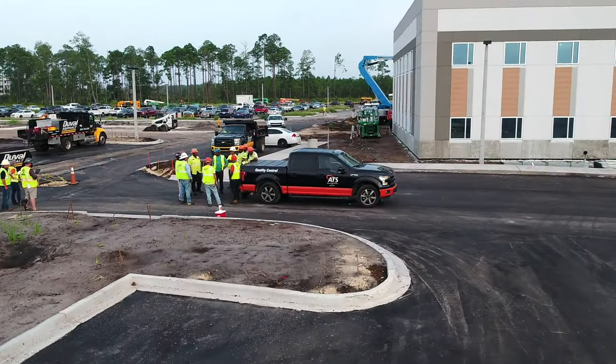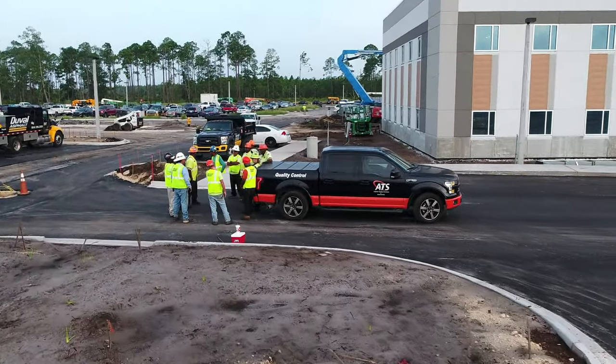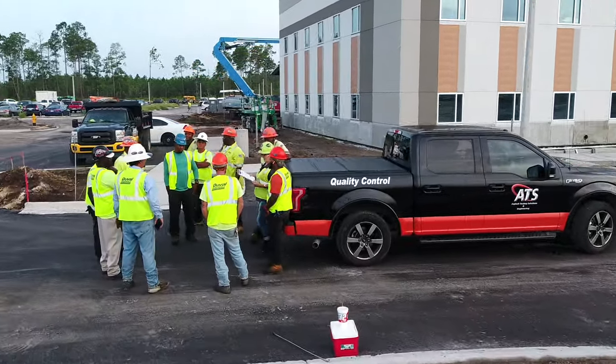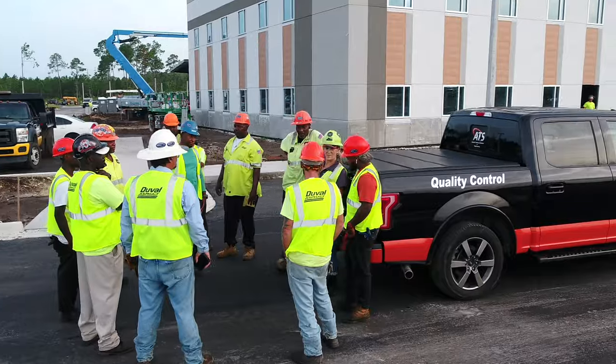Prior to starting a paving operation, key considerations by the paving crew must be addressed. Following the tailgate meeting at the start of the day, it's important to complete a pre-paving checklist.